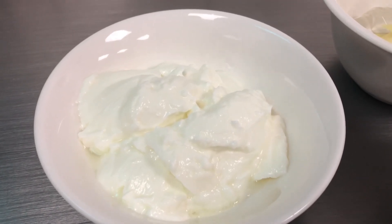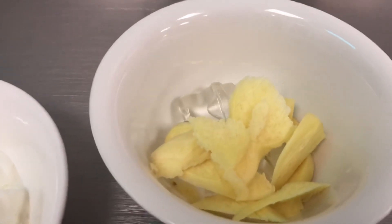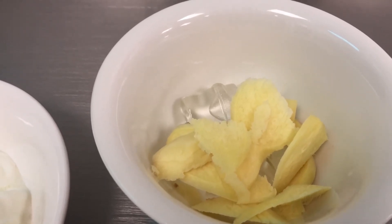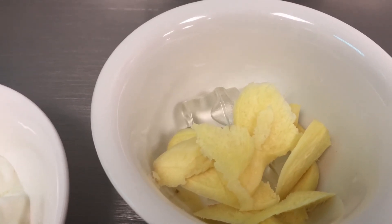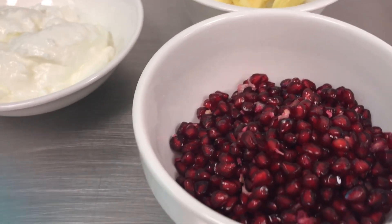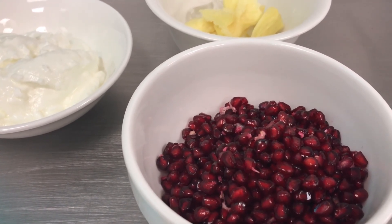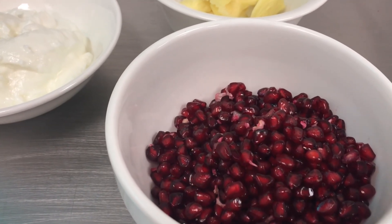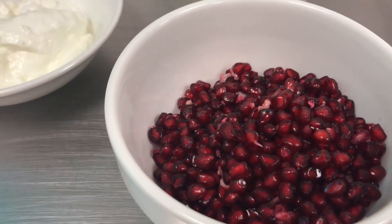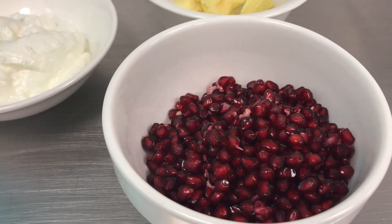Step number one: we will blend together the ice cubes, yogurt, and ginger. Then gradually we add the pomegranates — the cleaned ones — and blend it all together smoothly. Note: do not use high speed, because I don't want to break the seeds. If the seeds break, it will be a little bit bitter in taste.